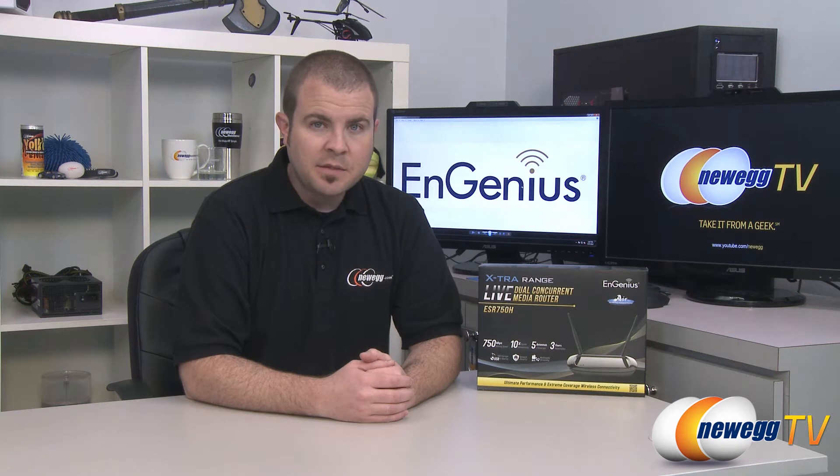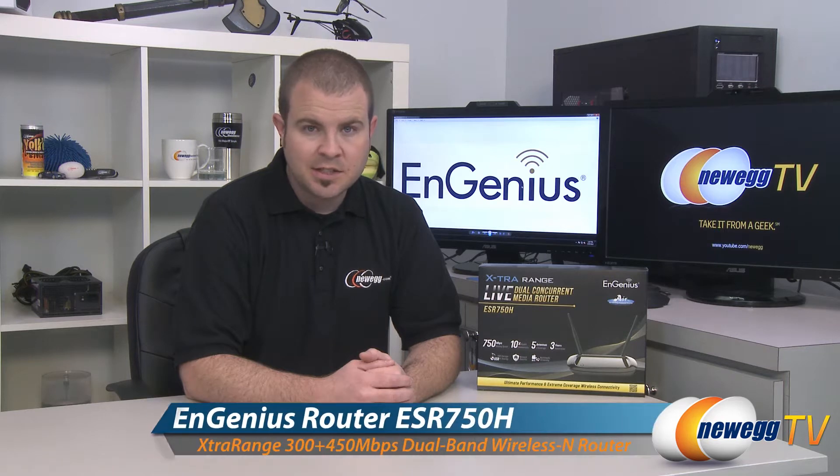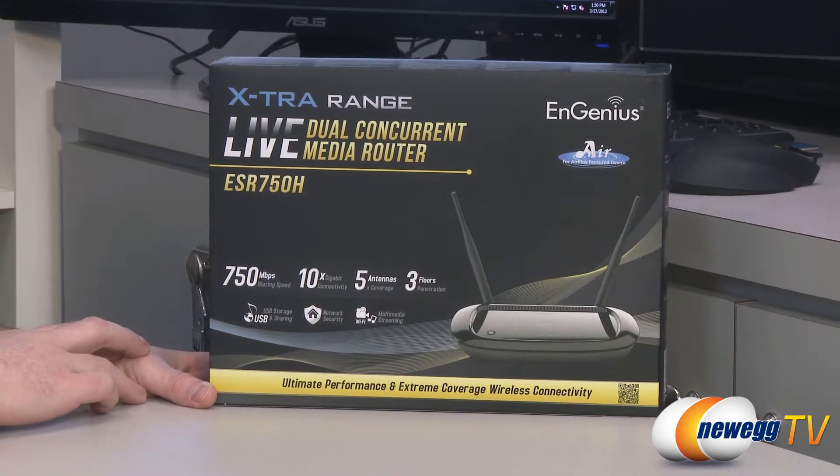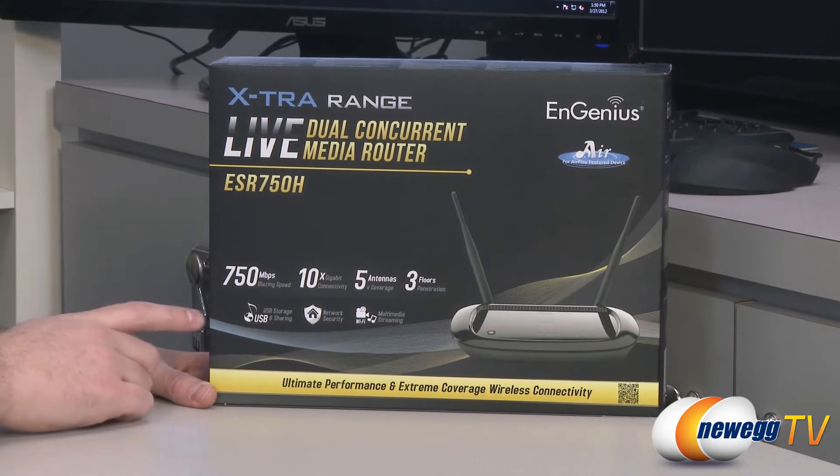Hi everyone, welcome to Newegg TV. My name is Paul, and today I'm going to be doing an unboxing and overview of this wireless dual band router from Ingenius. This is the Ingenius ESR750H. The full name of this product is the Ingenius Extra Range Live Dual Concurrent Media Router, model ESR750H.